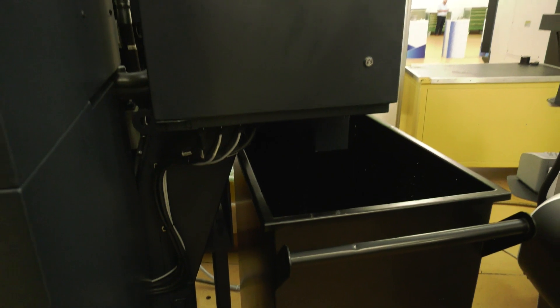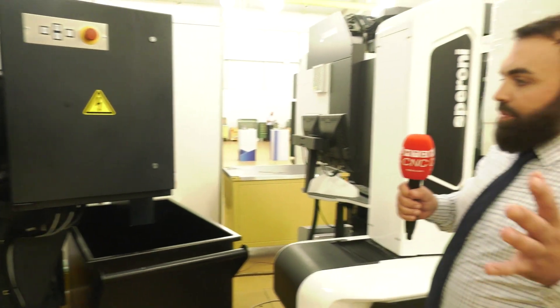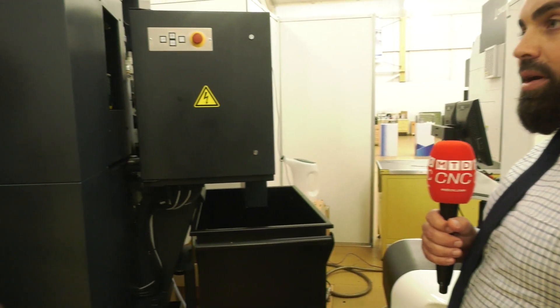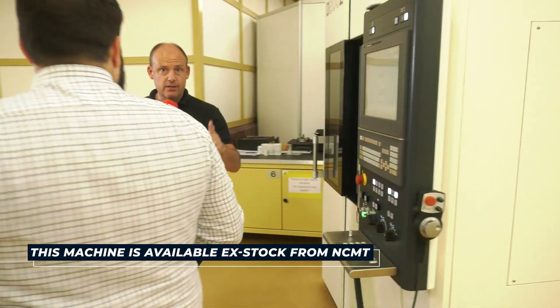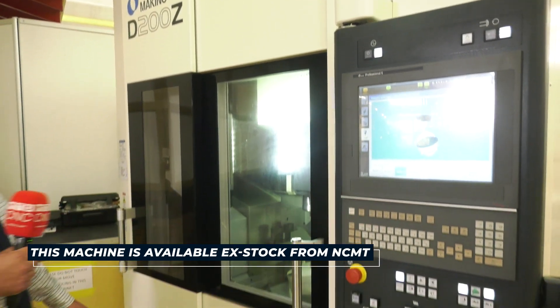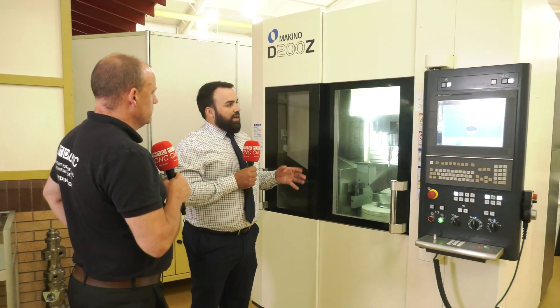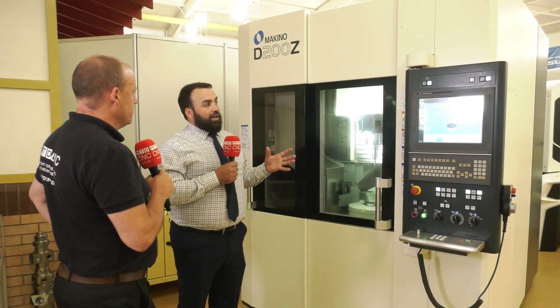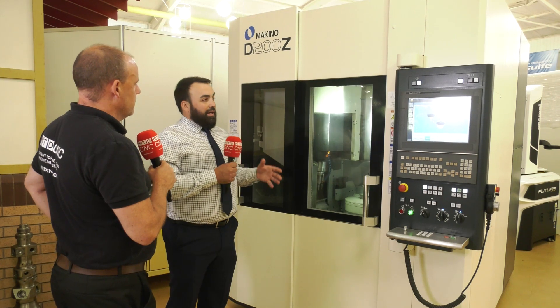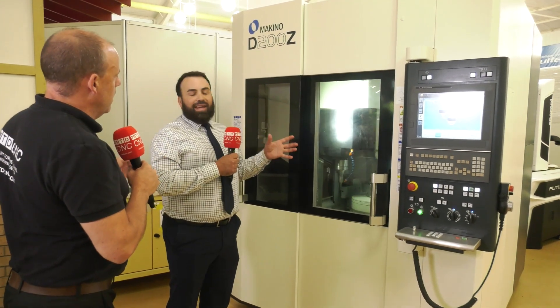Coming down to the space-saving side of it, they've brought everything inside the machine to really help with the footprint. This machine is also available from stock. Who are the companies that would buy a machine of this nature? Because it isn't for everyone. As I said earlier, die-mold, high-precision work — it's also a great machine to complement EDM, spark erosion, and graphite machining. We're looking at those sorts of people who really need the accuracy.